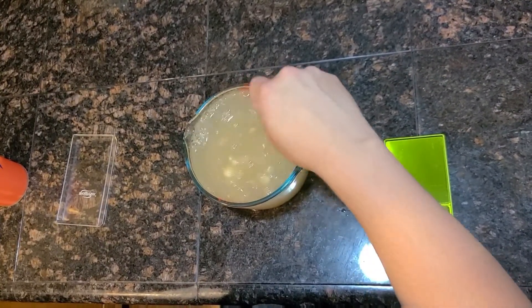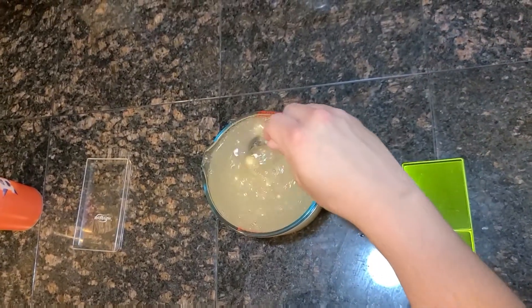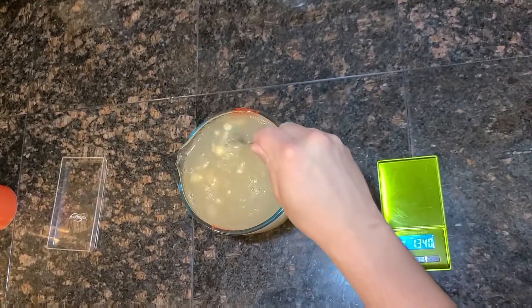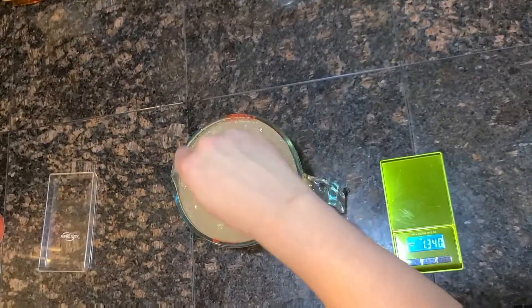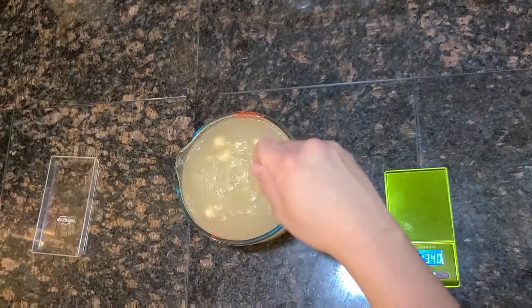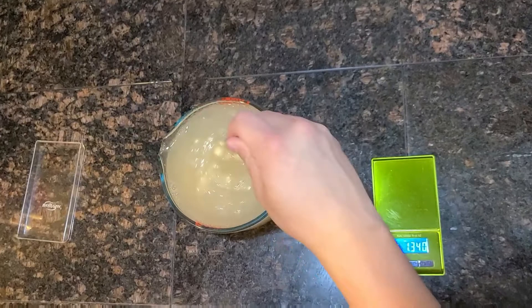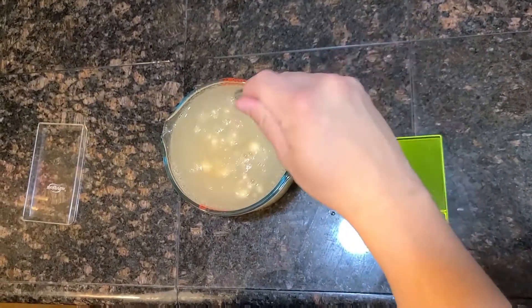Essentially what you want to do is get out as much of these chunky bits — these dumplings — as you possibly can. Once you've stirred this as much as you want, you should actually be using an egg beater or something more practical than a spoon.